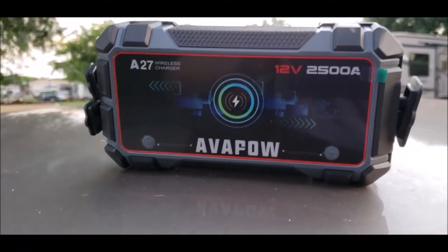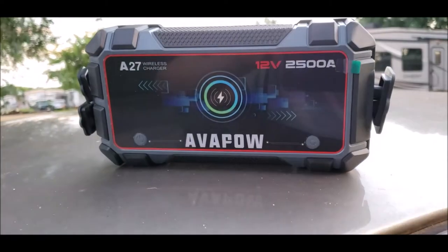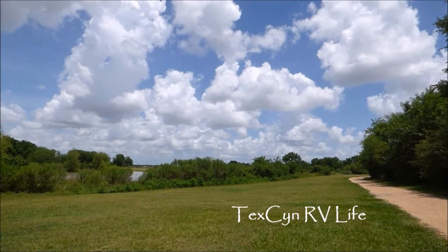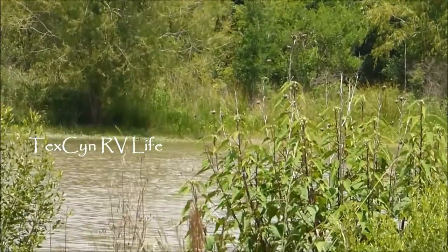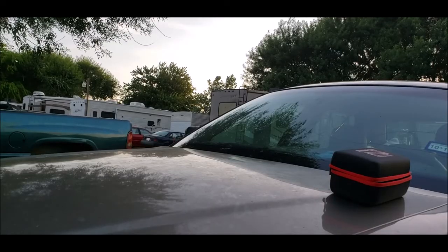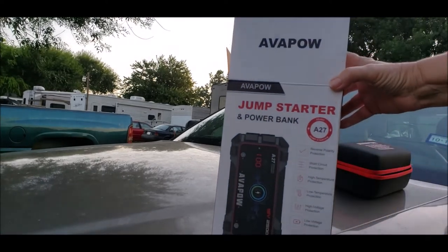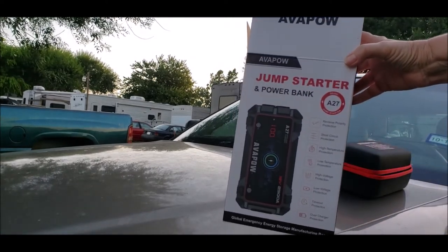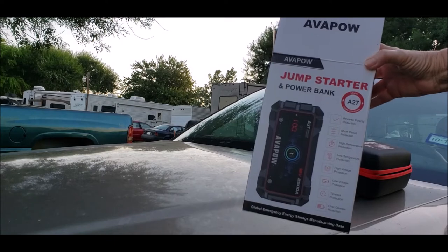I do believe in being as self-sufficient as I can possibly be. I bought this a few weeks ago — it's an Ava Pro Jump Starter and Power Bank. I bought this for the road. It's a good idea to be prepped and be prepared.